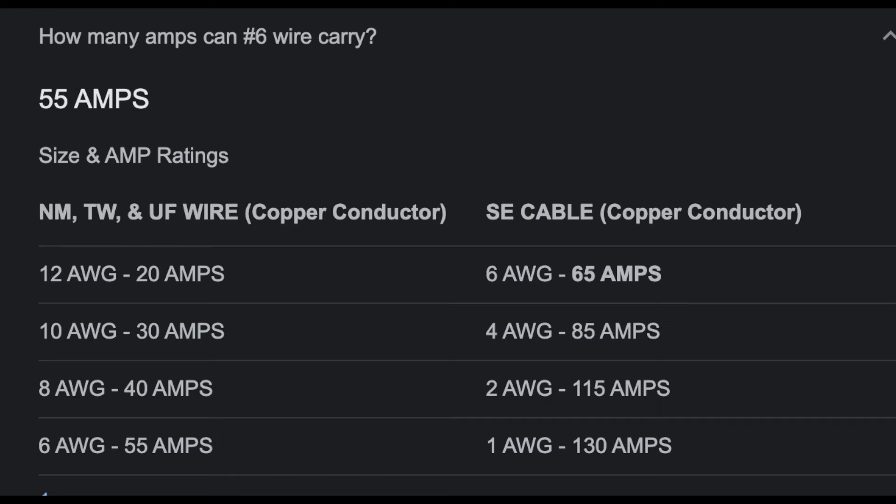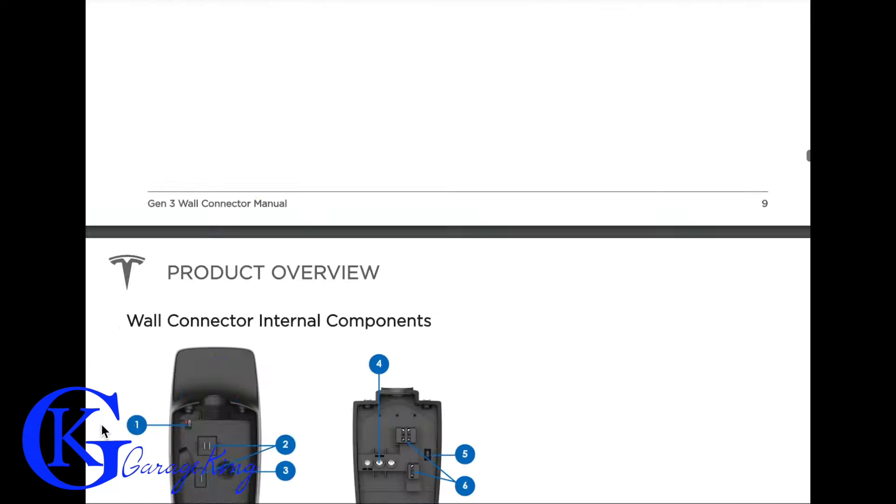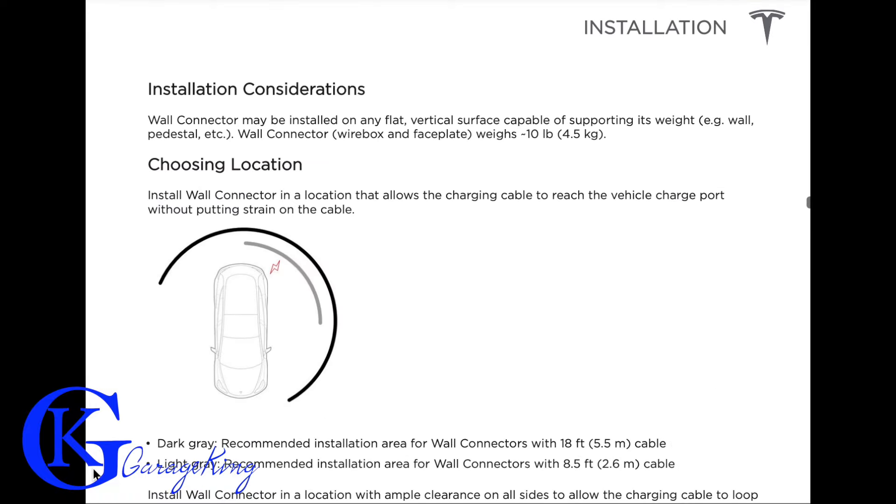We're going to use a 60-amp circuit breaker, which means the wall connector will be operating at its max. We can use six-gauge wire because six-gauge wire can carry 55 amps, and we're actually only using 48 amps with a 60-amp circuit breaker, so we're okay doing that.